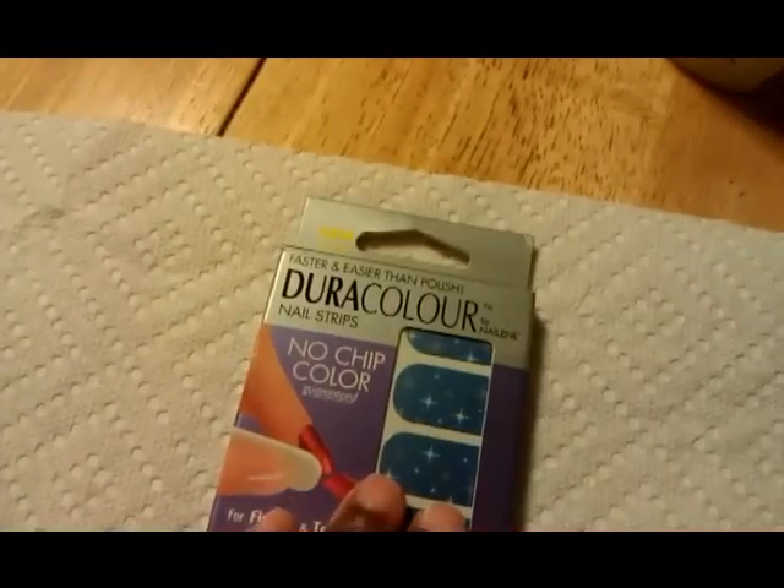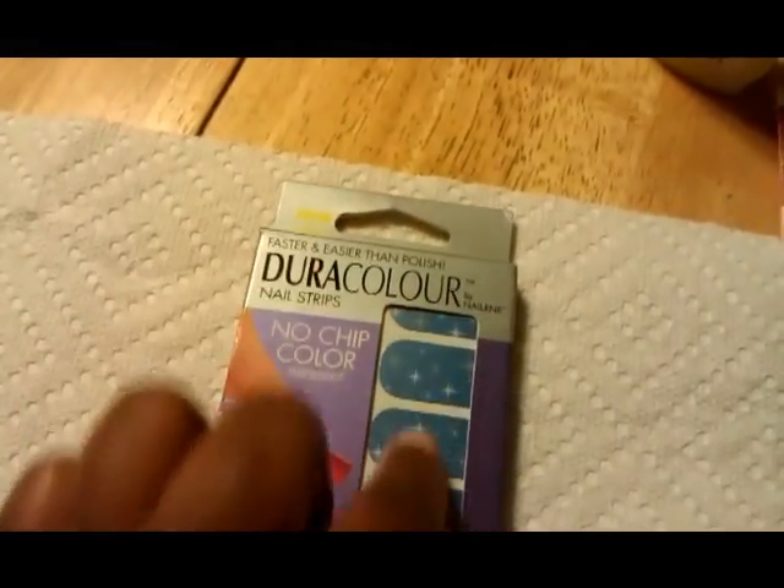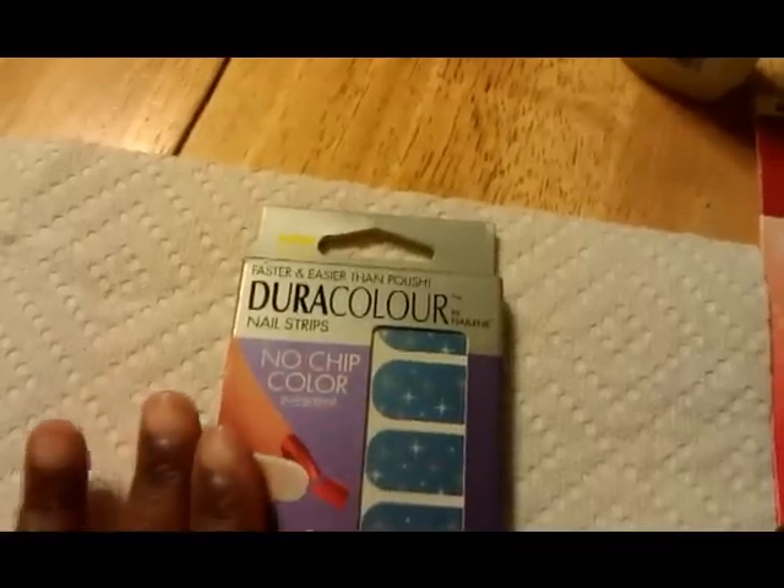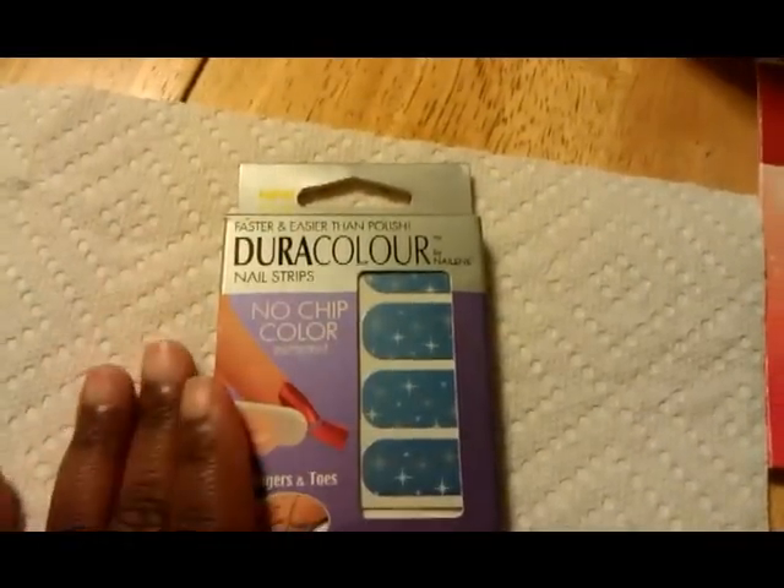Then it says to find strips that match the size of your fingers. So I'm going to clean my nails with the towelette, find the strip that matches my fingers, and then I will be right back.